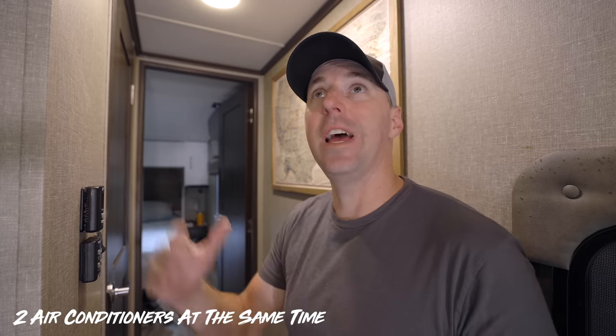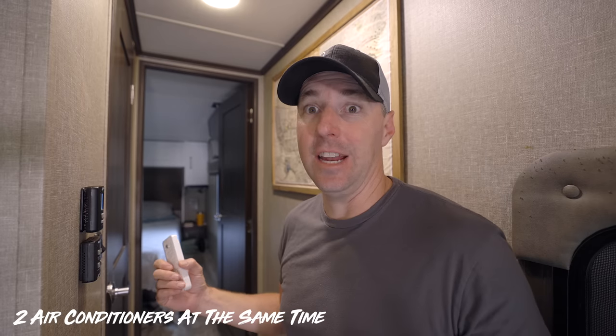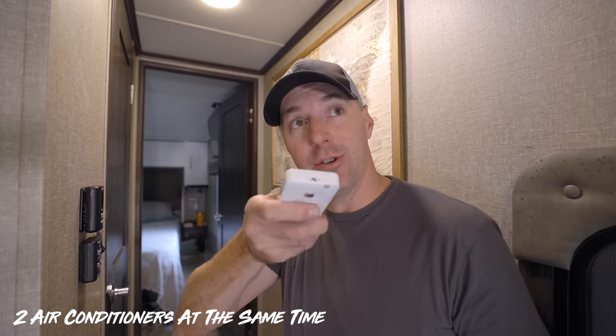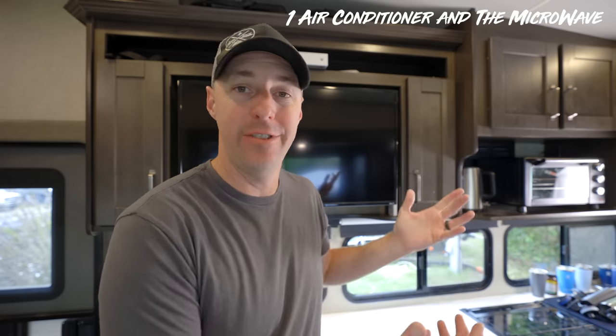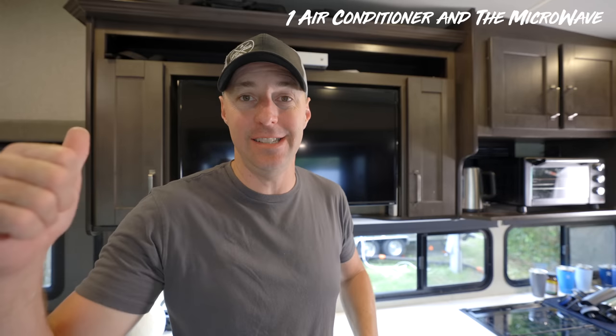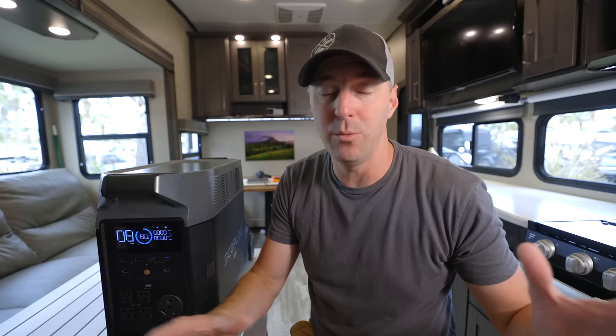You could even run two ACs with this — we have EasyStart on both of our ACs. You can fire up the AC, and once that one's going you can turn on the second one. Or you can have the AC still going while you put microwave popcorn in and pop that at the same time. The point is you can do a couple of large things and still have the conveniences inside the RV.